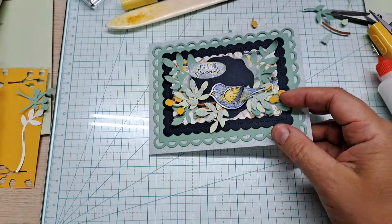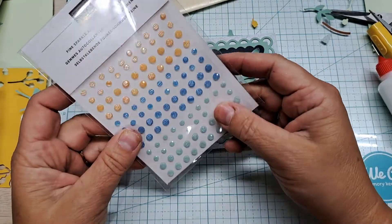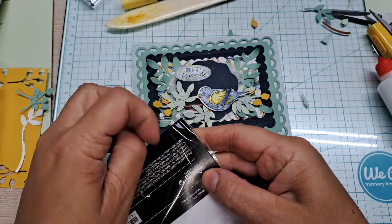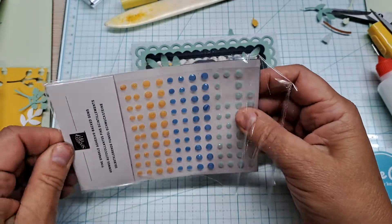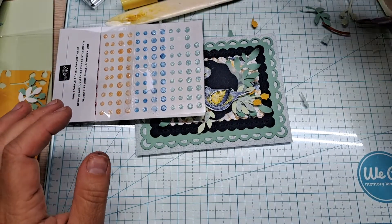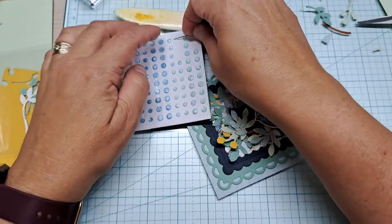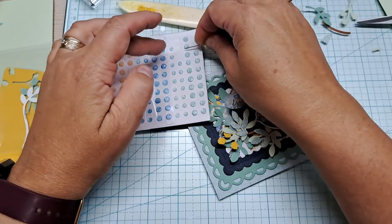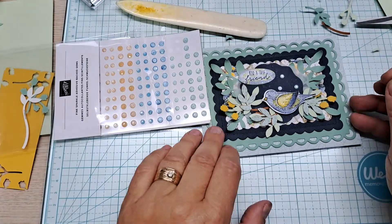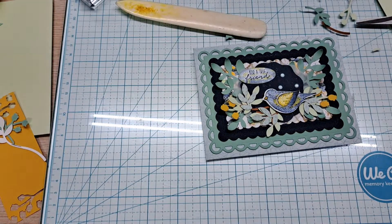I want to put some bling on this card — it has a lot, but it needs it. These are the fine sparkle adhesive-back gems. I'm going to do two here and three just up in this corner. That spot needed a little something, and these blend in beautifully with that Mint Macaron.